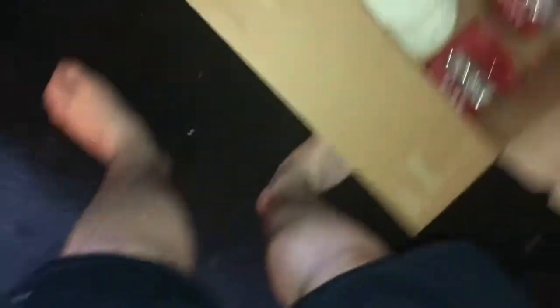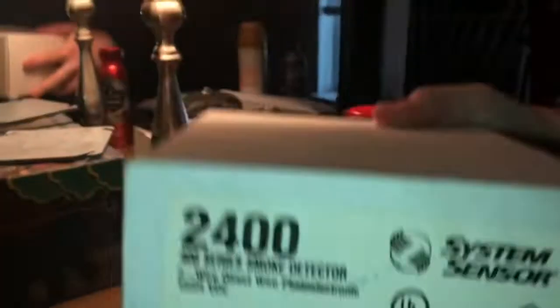Also from SafeMan4202 we have a System Sensor 2100S. I actually did get a few of these — there's two more in here along with other devices I got from him. There's also a fire suppression panel that he gave me, and then there's this — a brand new in-box 2400, which will be on the system at some point.